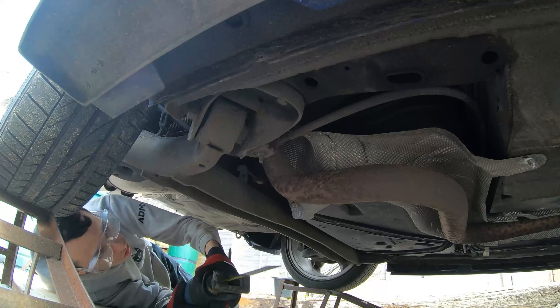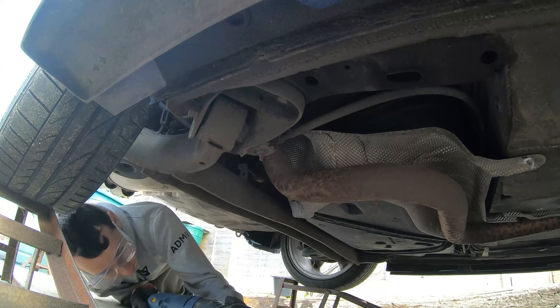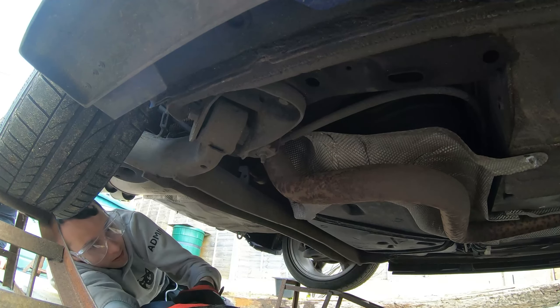Hopefully we're not going to have to worry about the heat shield, but it's there to protect us from doing any damage to the car. Get your reciprocal saw.